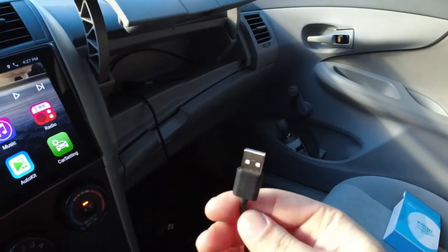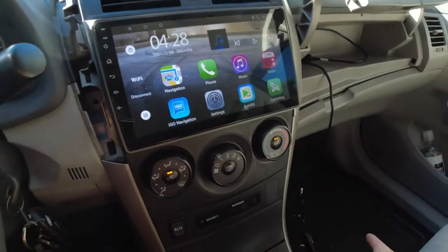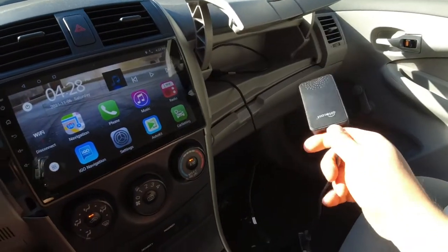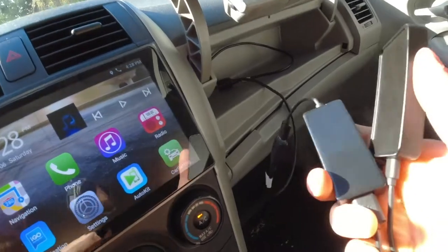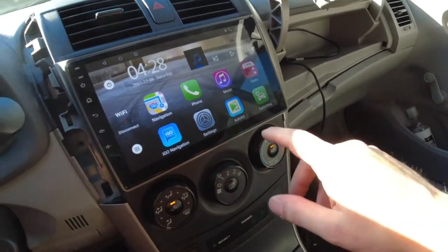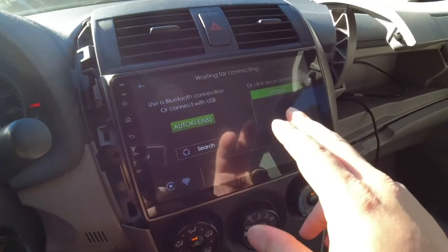Take the USB and plug it into the dongle. Now that everything is connected, this is very small so it's easy to tuck away. I'm just going to tuck mine up into my glove box — you'll never see it. Then we'll start by opening up the AutoCast app.